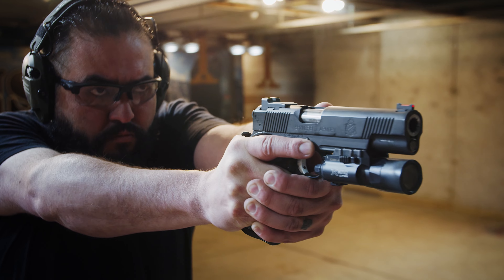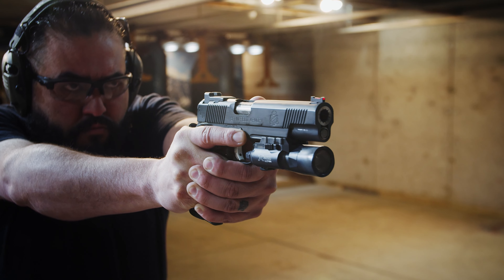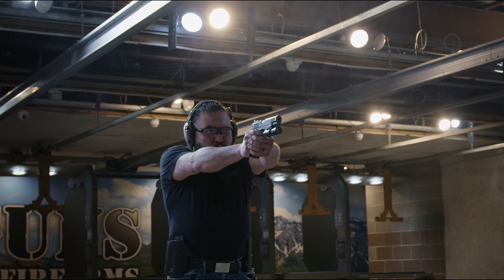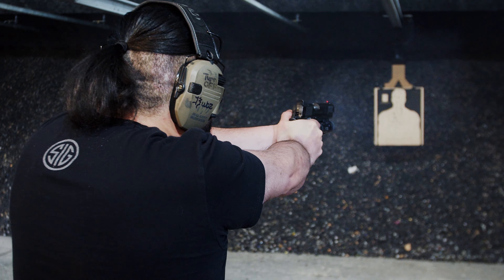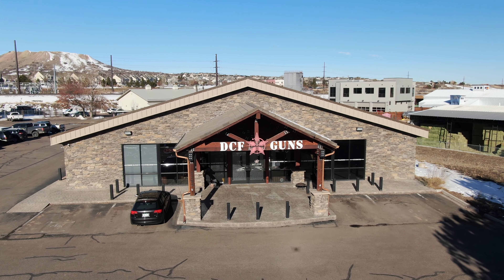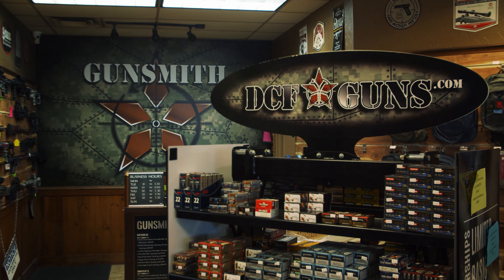Every feature on the gun can actually be fitted to the individual, that is why I like the 1911. I am from a town called Monument, Colorado, and I'm a gunsmith here.